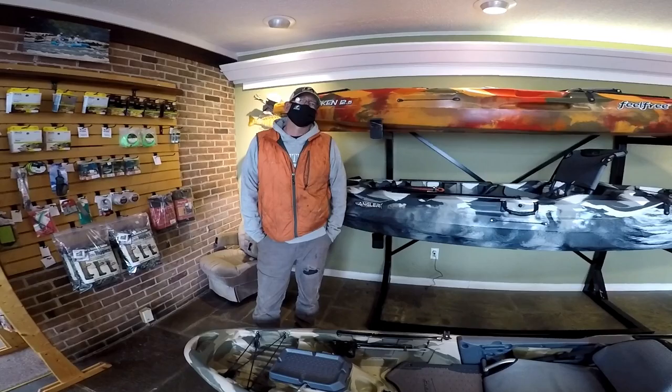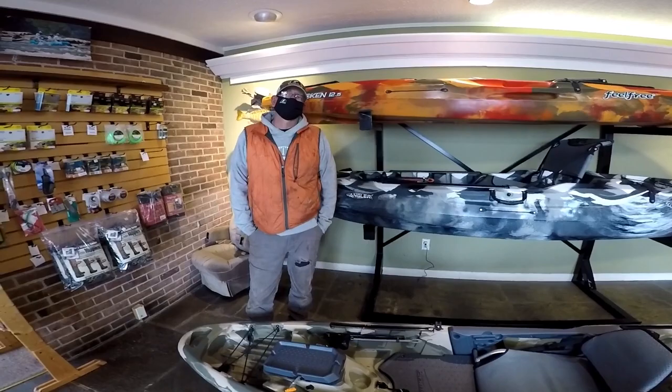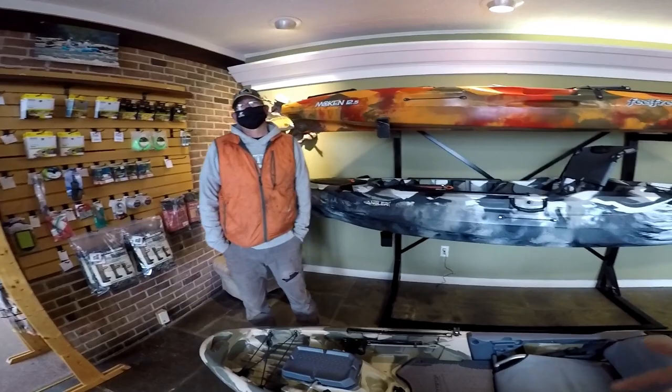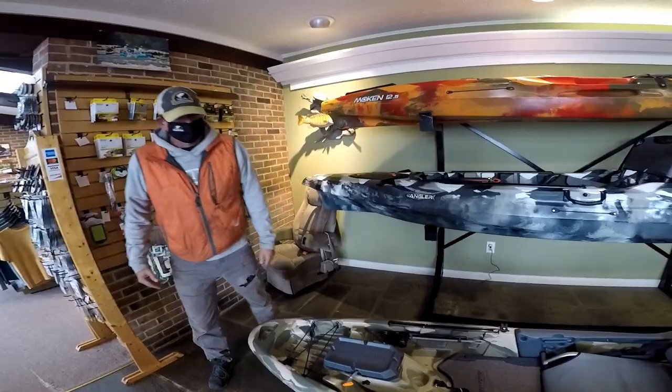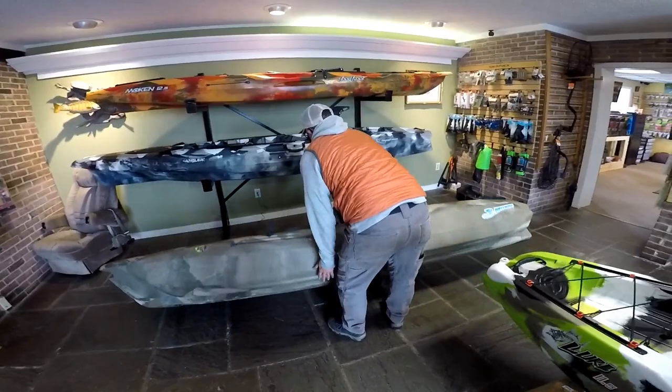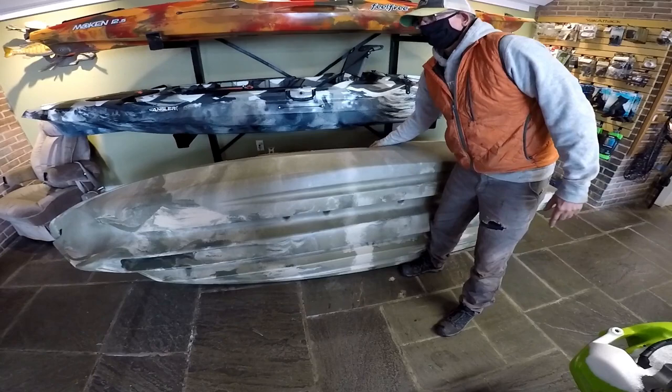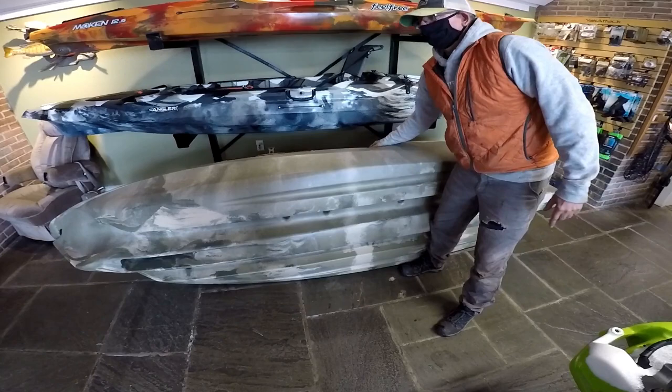I mispronounced the name — it's actually Pelican. The Pelican Catch 100. Theirs is more like a standard kayak. I think the Big Fish 105 has a tri-hull, or a cathedral hull as they call it. When you look at a lot of boats in the industry, Feel Free has the most stable hull.